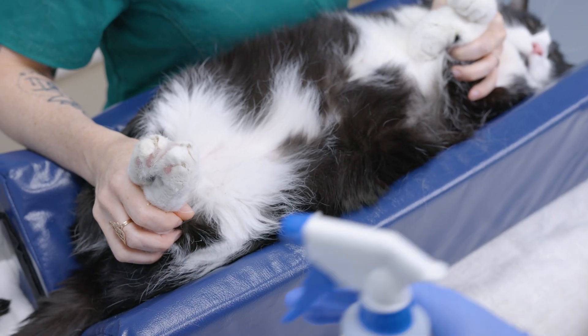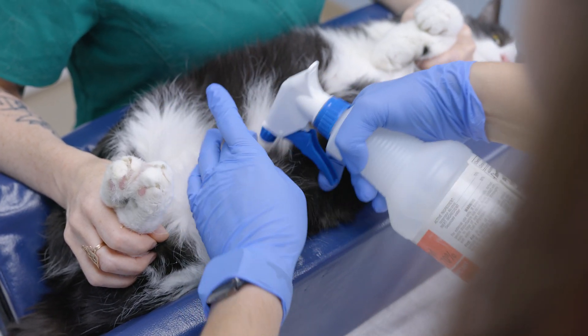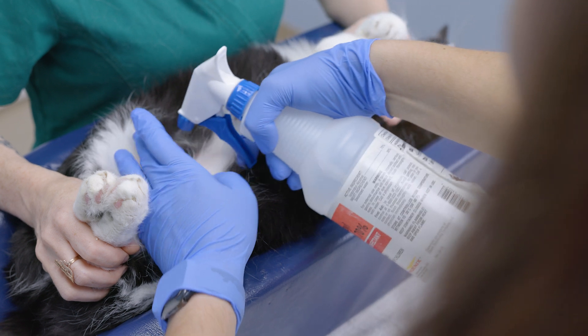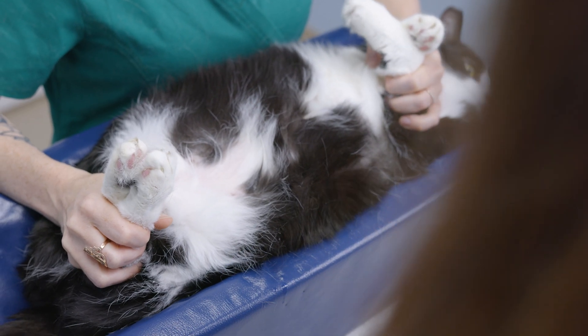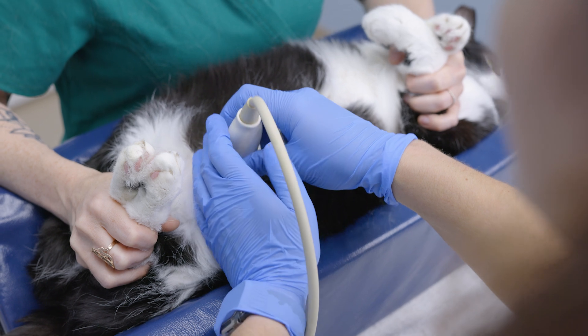We're going to use our alcohol to soak the area down. It helps to put the hair down as well as provide contact for the probe to be able to visualize our bladder.